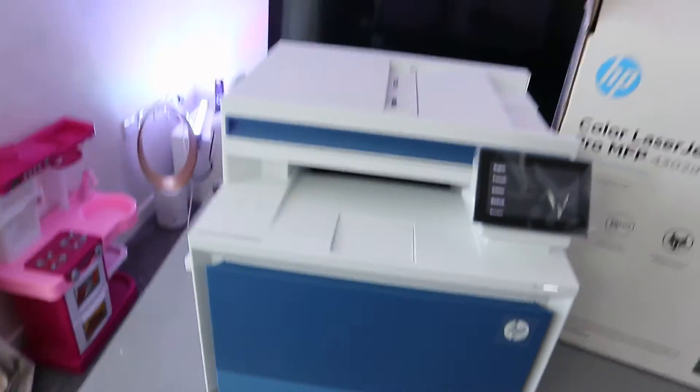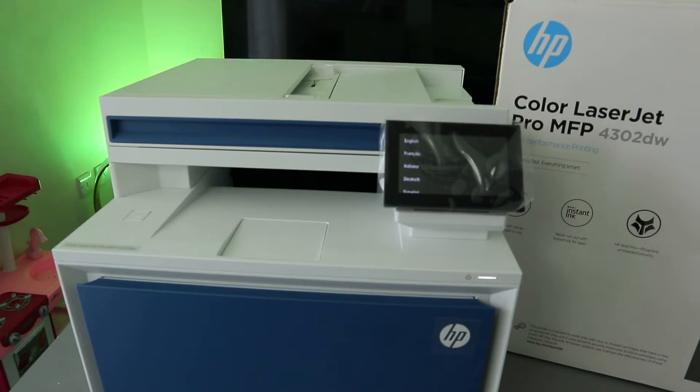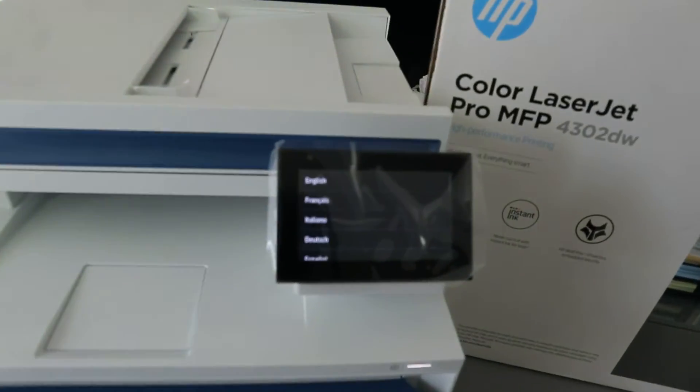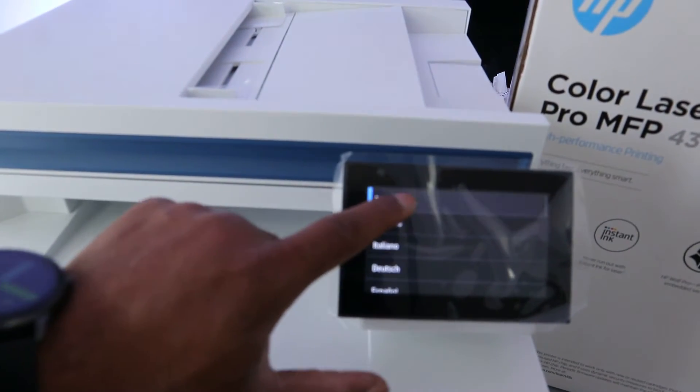There is also a second tray for loading specific paper. Now what I want us to do is set this printer up and connect it to the network. First of all, you need to select your language — select English and confirm.